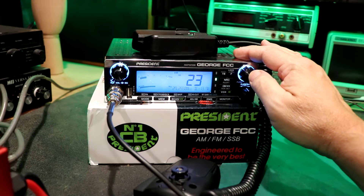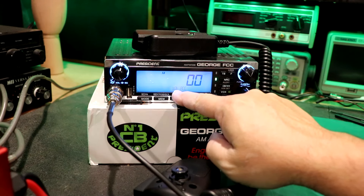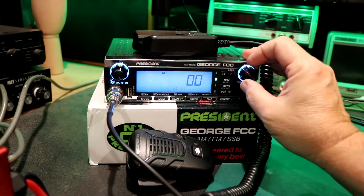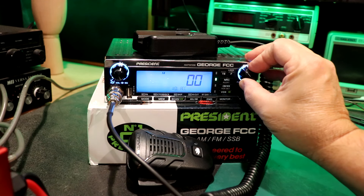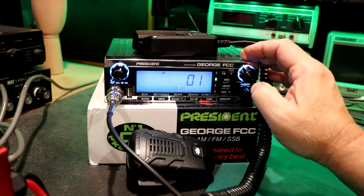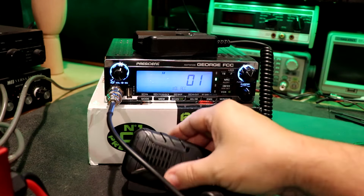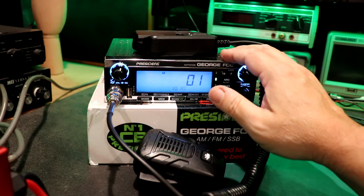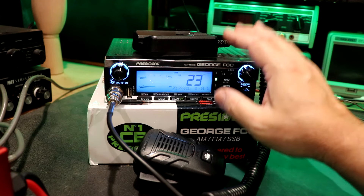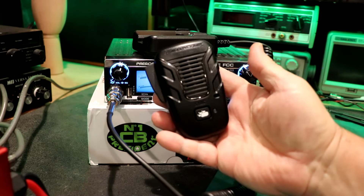The President George FCC has a menu setting here, and we have volume or volume accessory. This is an accessory, so we're going to push that to get it to flash. We have three settings: 00, one, and two. On setting one, we're going to push and hold it. With setting one, we have audio only coming out of here — it turns off the internal speaker. And if you run an external speaker, it turns that off as well. So it shuts off all radio audio and the audio will come through here. We're going to turn that on and let it sync up.